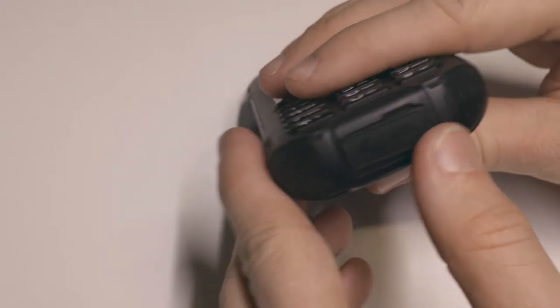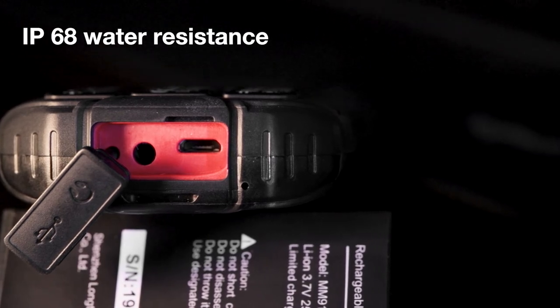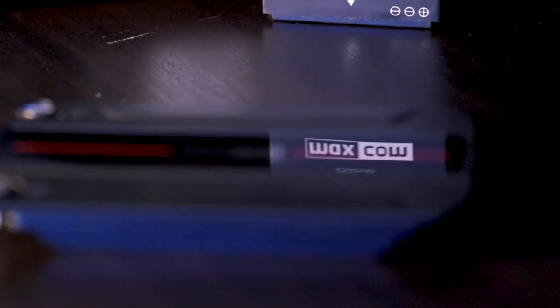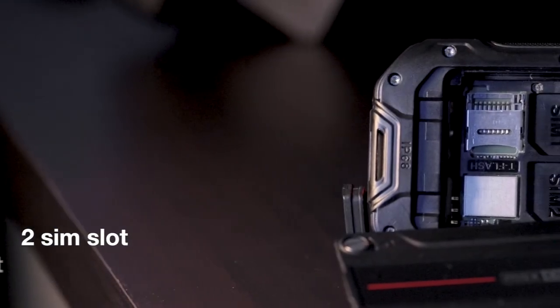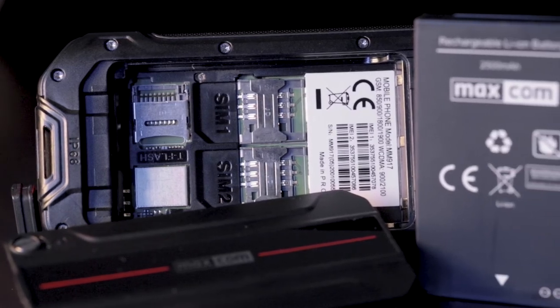The two ports on the bottom are hidden under a rubberized plastic door because the phone has an IP68 water resistance rating. No one recommends going swimming with it, but it can resist some water spill or getting wet in your pocket during a rain shower. It also has a second SIM option and a micro SD slot up to 32GB, so you can extend the internal memory if needed.